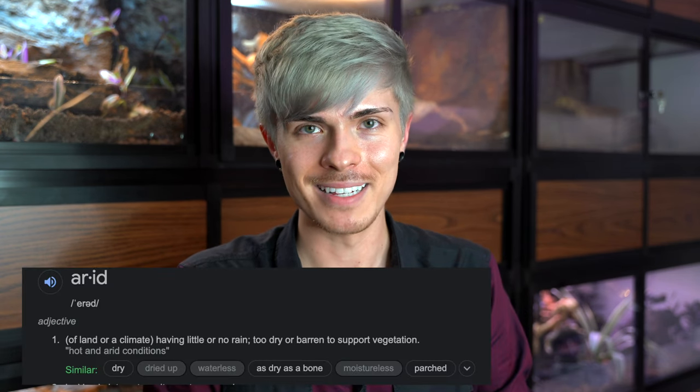I decided not to add a drainage layer. In my opinion, a drainage layer for an arid setup is kind of optional — you can add one if you want to. I chose not to because I know I'm not going to be misting and watering this enclosure very much. For arid setups you typically don't need much water, because the whole point is that it's a very dry setup — that's what arid means.